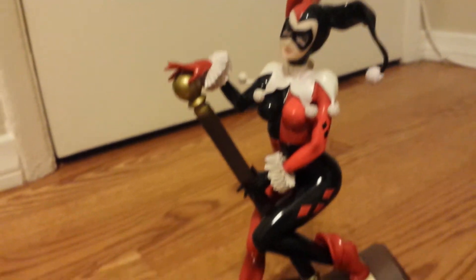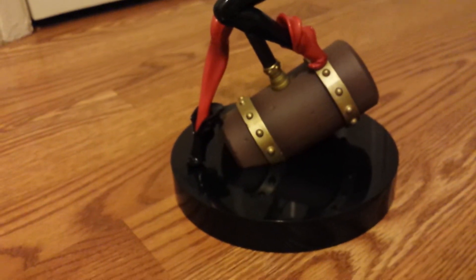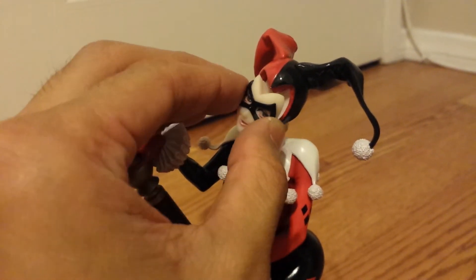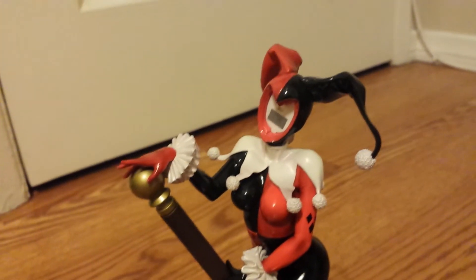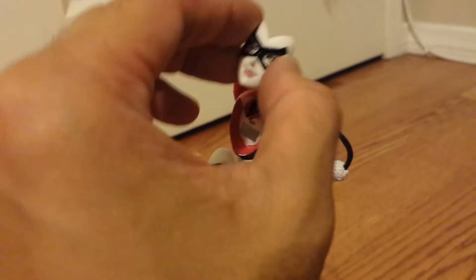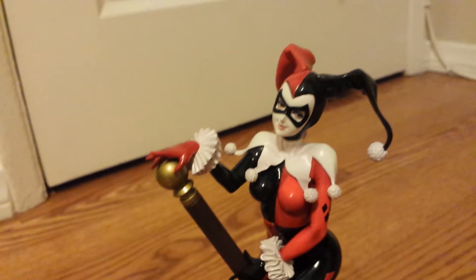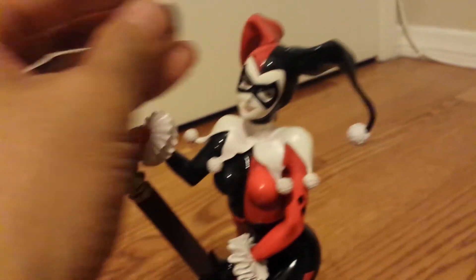Such a beautiful statue — plain black base, it's kind of hollow. I'm going to show you guys how to change her mask. It's all connected by a magnet, and I'm now putting on the white mask, so this is as if she had a powdered face. Here is a comparison.